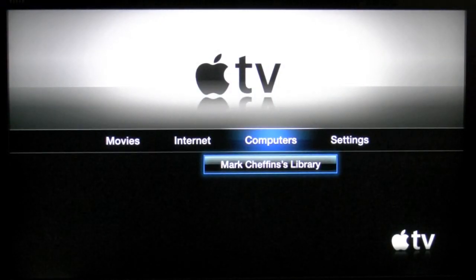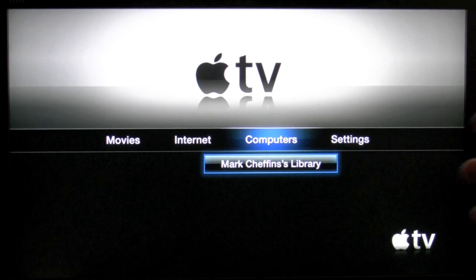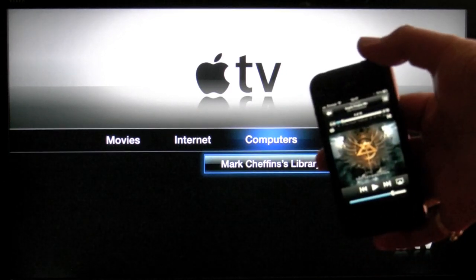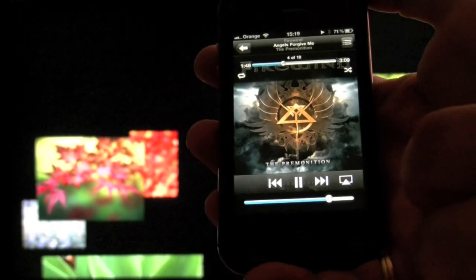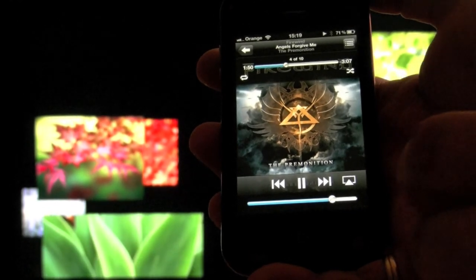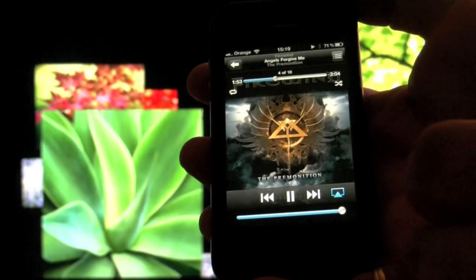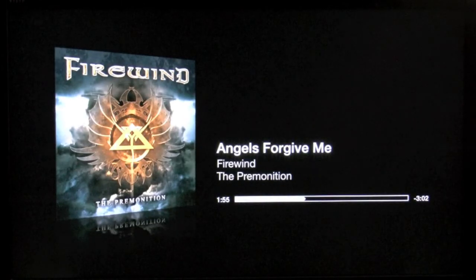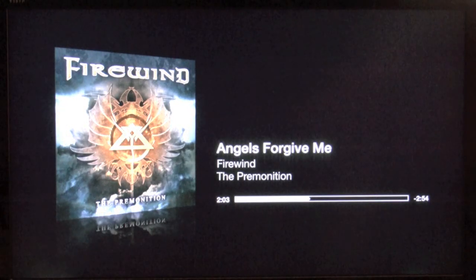Now I am going to show you the AirPlay part of the Apple TV running through the 609. As you see here I have got it selected on my library with the main Apple screen. And here is my iPhone — I have got a track selected and playing. Now if I press the AirPlay button I get given the choice of the iPhone, which is ticked, or the Apple TV. So I have pressed the Apple TV and the information is now sent from my iPhone to the Apple TV. And here you can clearly see the album that I was listening to on my iPhone now transferred across to the Apple TV and playing.